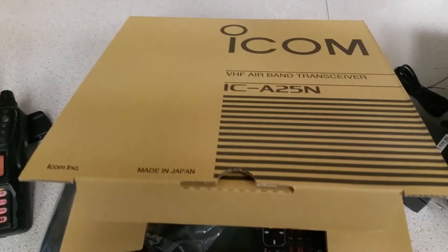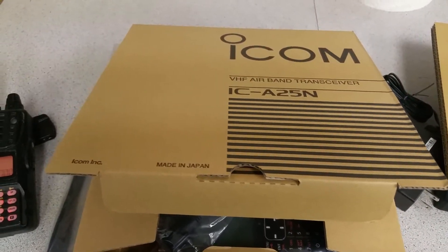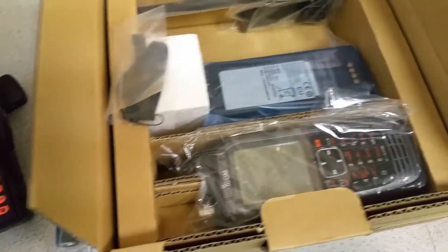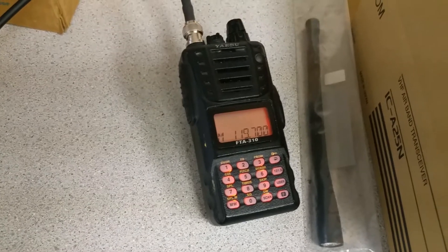This is not an unboxing video. I just opened this one three hours ago to charge the battery, and I'm not one of those showing off with new gadgets. I got this radio as a gift. I took the battery and charger out to charge it, but I haven't touched the radio yet — it's still in its package. My plan is to compare this radio to an EISU radio, my older backup radio for flying.